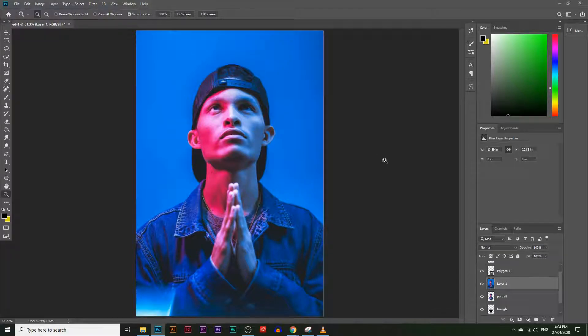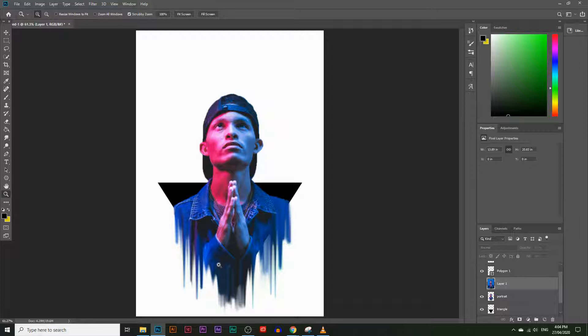Hey guys, today you're going to learn how to take any portrait image and fit it into a triangular photo frame. This will work on any type of portrait image, and I'm going to show you every step you need to take to get this effect with Photoshop.